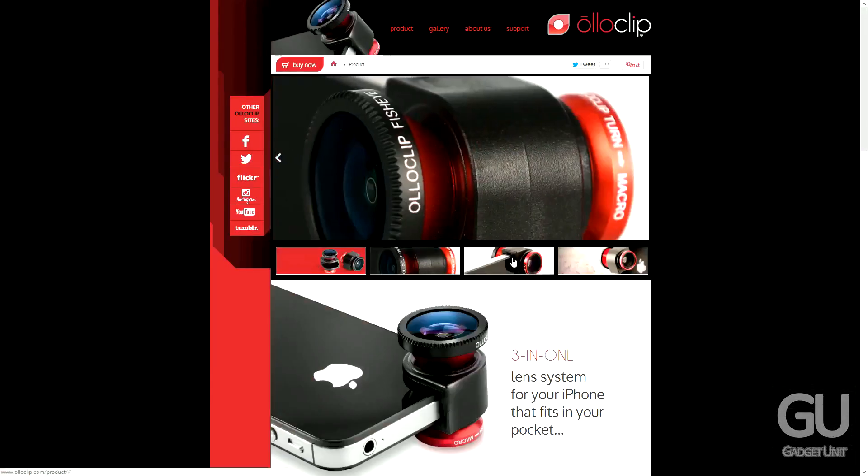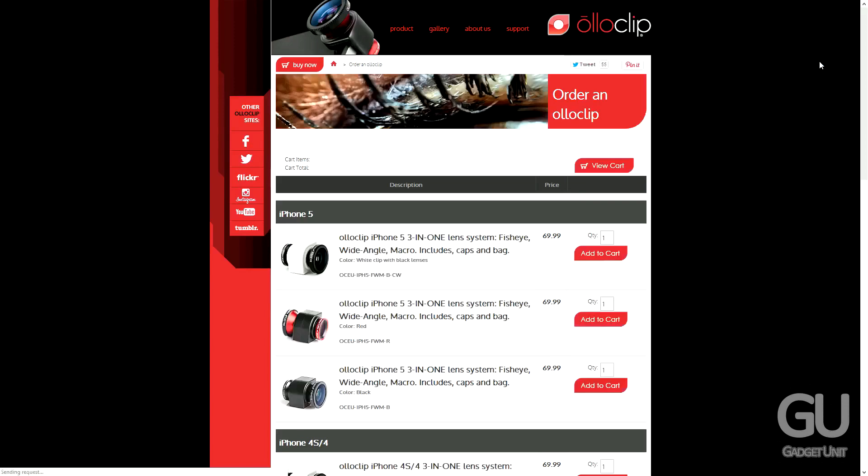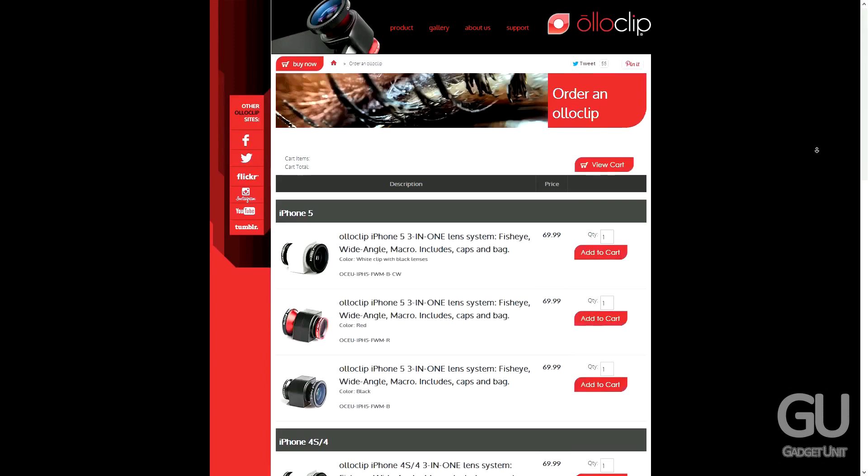This gives you a fisheye lens, a macro lens, as well as a wide angle lens. If you have an iPhone 4 or 4S you can also get the OlloClip for that device, which is also priced at $70.